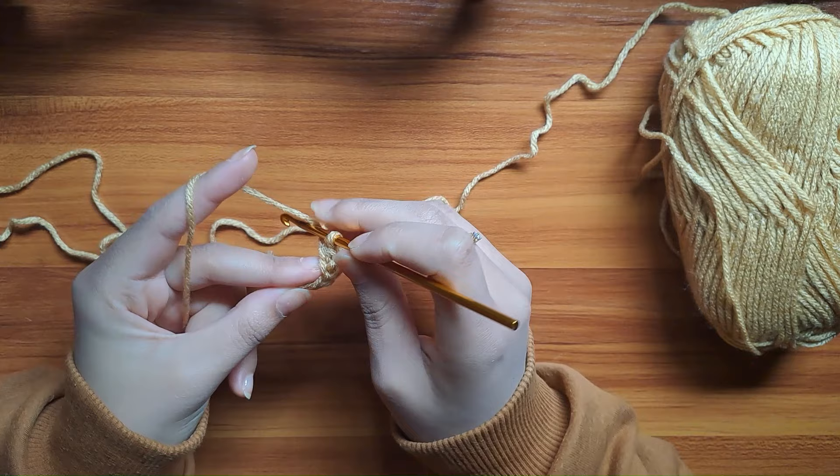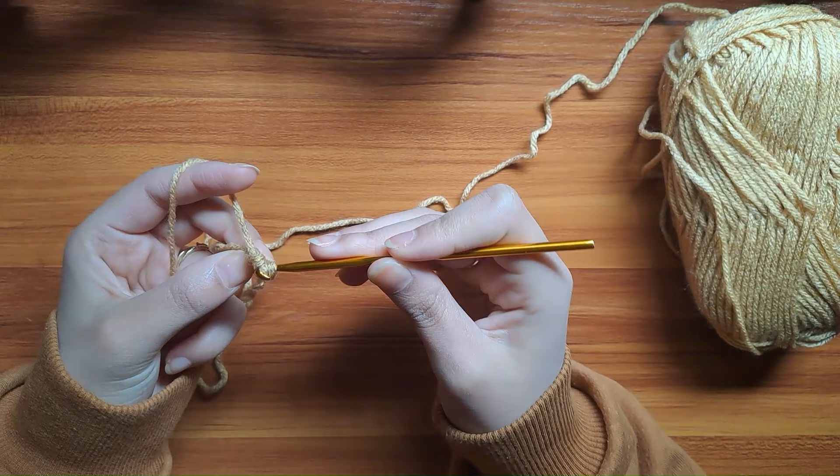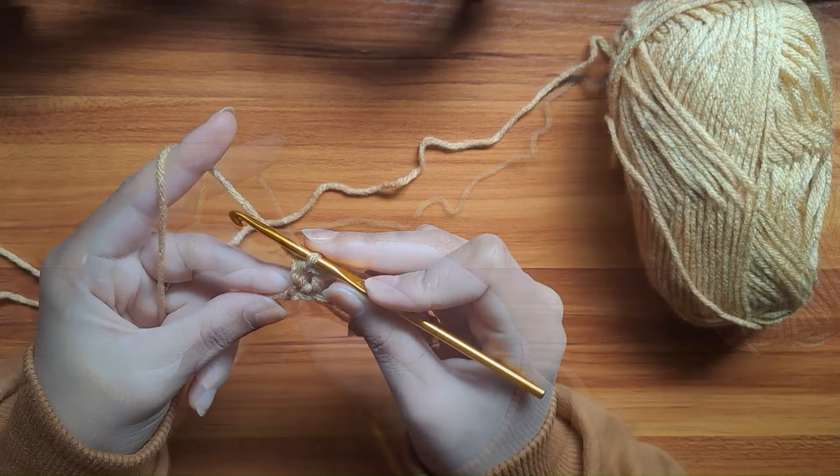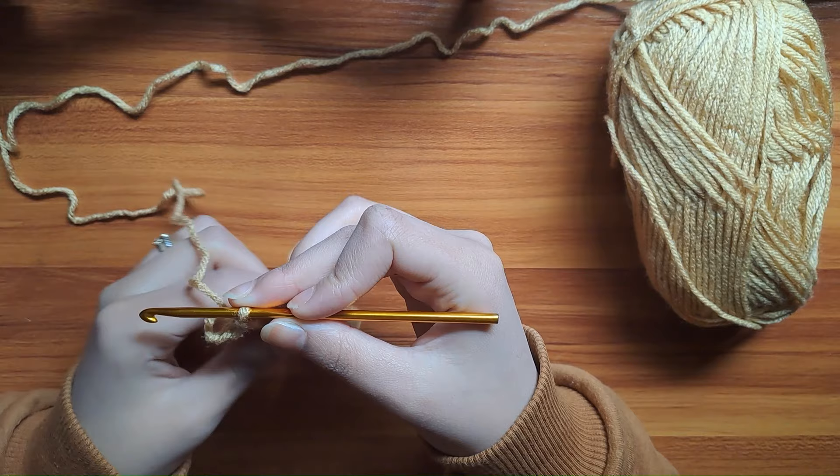That's the half double crochet. I'll do it again: yarn around the hook, insert it into the chain, yarn over and bring it back through the chain, yarn over, and bring it through the three loops. Just do it over and over until you reach the last chain. Now that you're at the end of the row, make sure you have 22 half double crochets. Next, chain one and flip the work over.